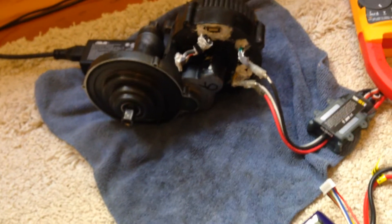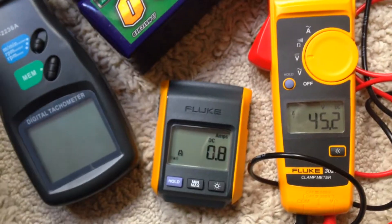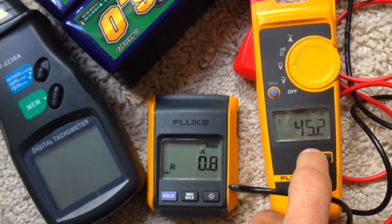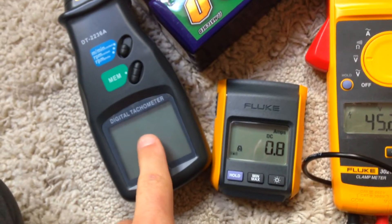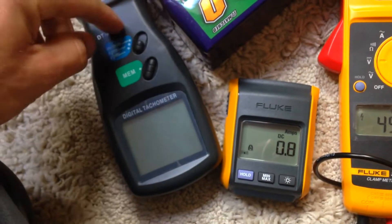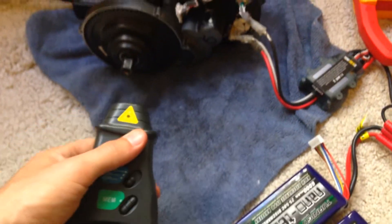It helps some. So I've got my multimeter here showing amperage and voltage, and I've got a tachometer. If you're not familiar — this is a device designed to show you the RPMs. You can measure by contact or via laser, which is optical.